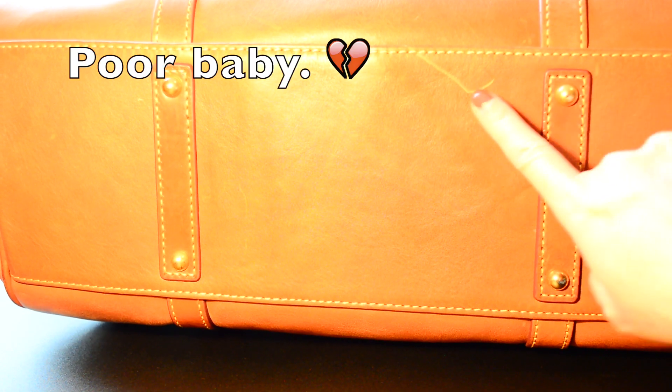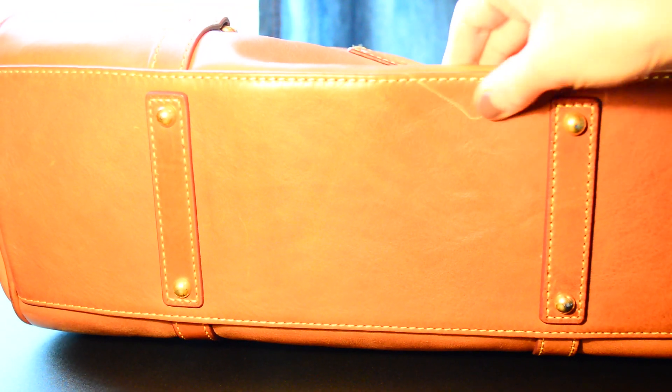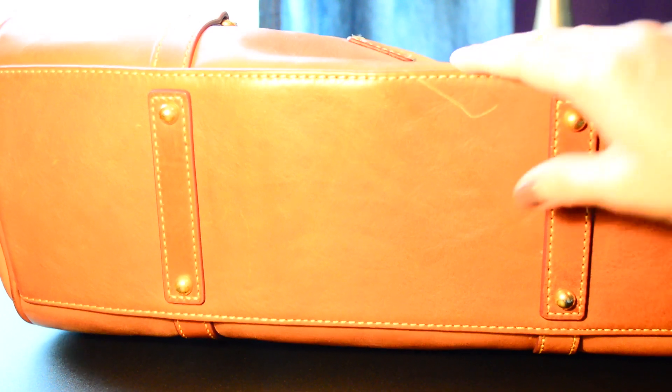I forgot to show you the bottom — showing it now, and it's in pretty good condition except for this spot here. About a month or two after my one-month review, I set it on a shopping cart and the metal piece got stuck to it; when I yanked it away it made a big gash. I think some lotion might actually help with that. Not much wear and tear on the corners — they still look great — and the feet still look great too. The stitching still looks immaculate.